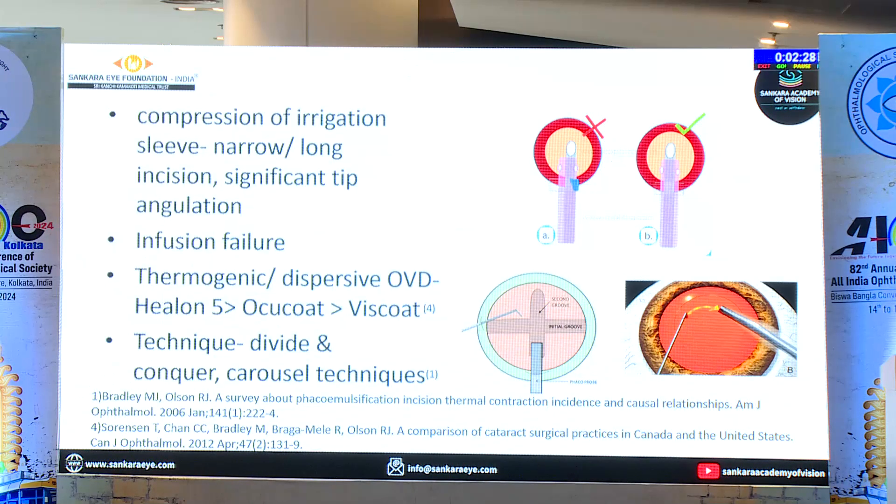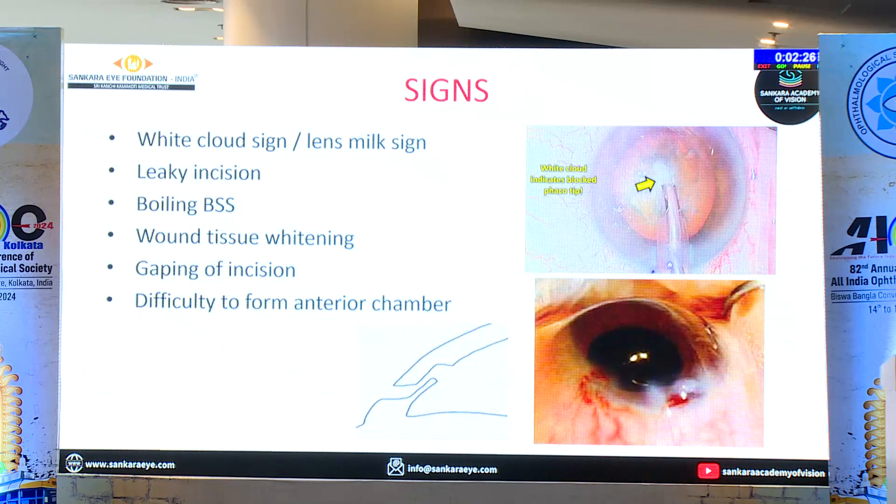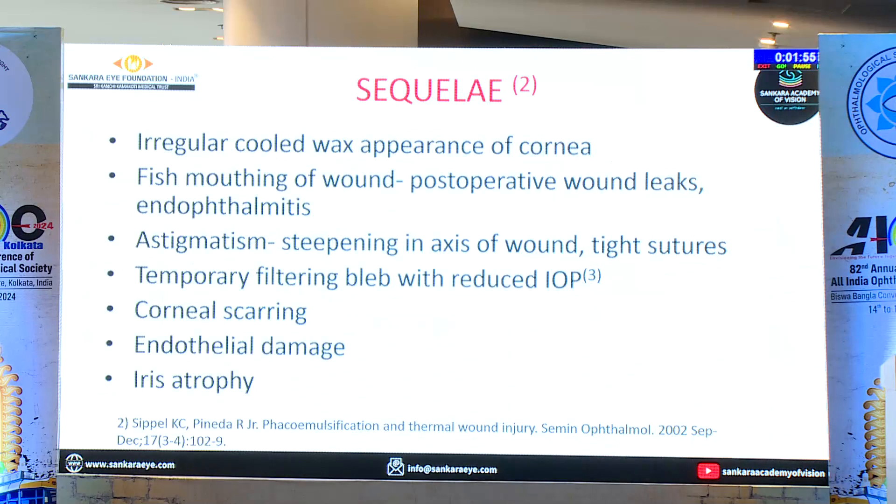That is when you have to be careful. You may have a milky white sign, which indicates there is an occlusion block. If you keep going ahead with irrigation and aspiration blocked, the wound burn is going to happen. Be careful when you have white cloud signs, lens milk sign, or leak at the incision — you will see bubbles there. You have only three to four seconds in case of complete blockage of irrigation and aspiration, and if you keep pressing, within three seconds you will have the wound burn.